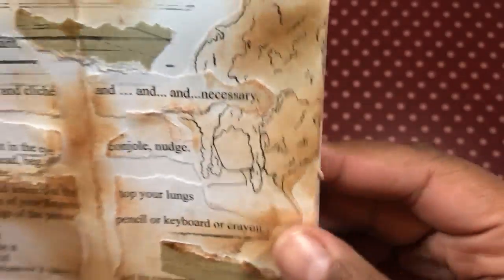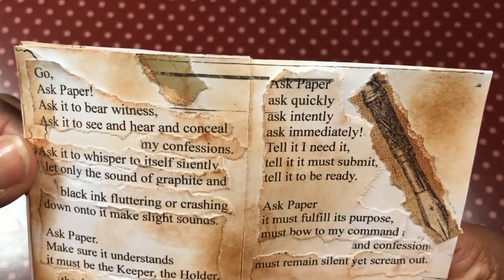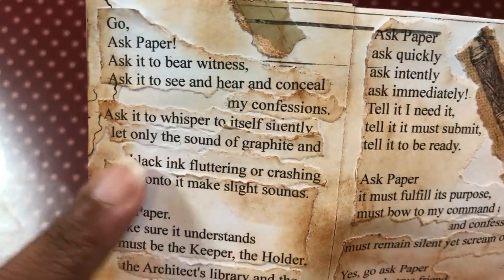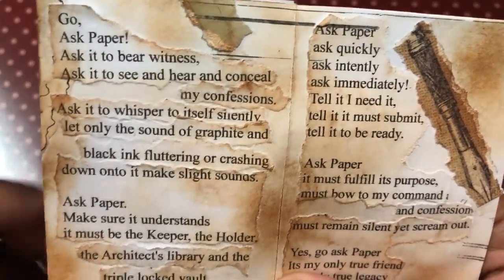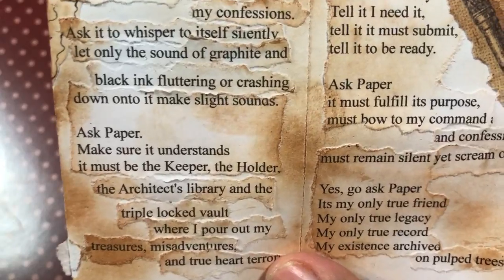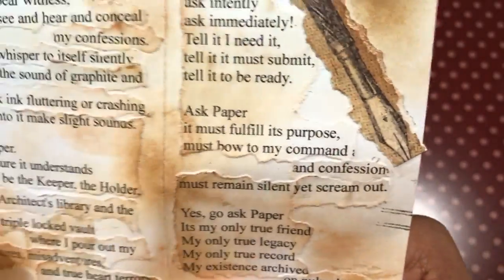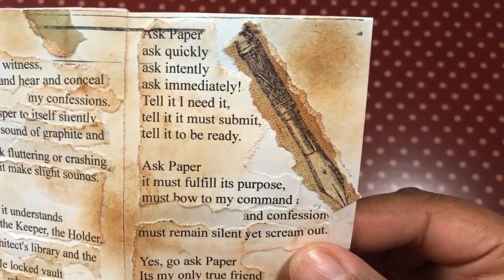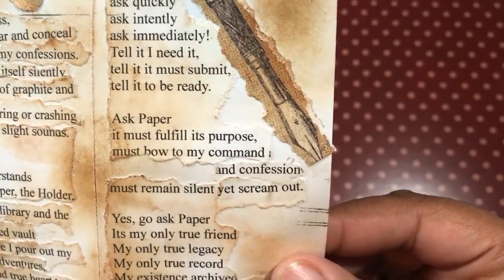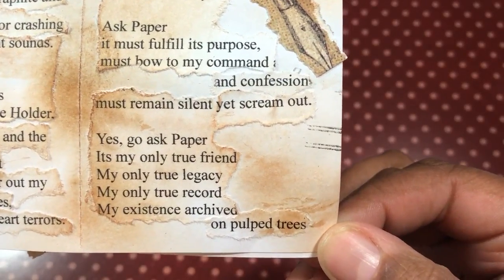And then here's another one of my digital images. Then you turn. Go. Ask Paper. Ask it to bear witness. Ask it to see and hear and conceal my confessions. Ask it to whisper to itself silently — let only the sound of graphite and black ink fluttering or crashing down onto it make slight noises. Ask Paper. Make sure it understands it must be the keeper, the holder, the architect's library, and the triple-locked vault where I pour out my treasures and misadventures and true heart terrors. Ask Paper. Ask quickly. Ask intently. Ask immediately. Tell it I need it. Tell it it must submit. Tell it to be ready. Ask Paper — it must fulfill its purpose. Must bow to my command and confession. Must remain silent yet scream out yes. Go ask Paper. It's my only true friend. My only true legacy. My only true record. My existing archived on pulped trees.